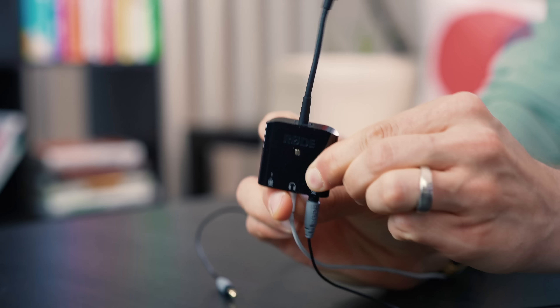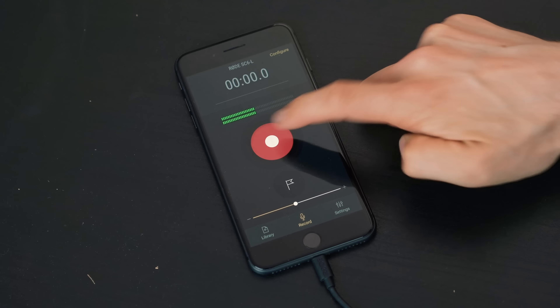Looking for a professional and easy to use interview solution for your Apple device? In this video, we're going to be doing a quick review of the Rode SC6L interview kit and checking out the pros and the cons coming up.